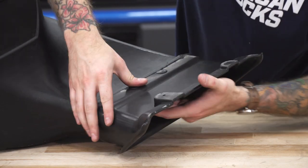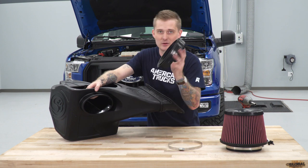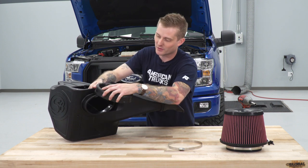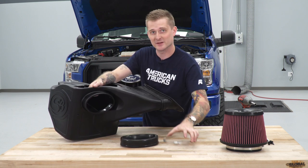With the grommet on the inlet setup, we can install the oval coupler for the primary inlet on the new intake tube. This slides over this end of the air box right here, and you're going to secure it using the largest band clamp in the kit.